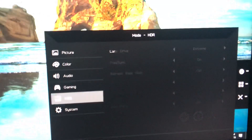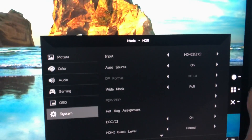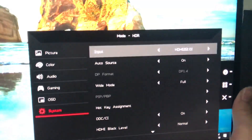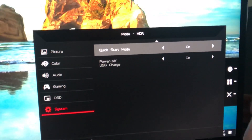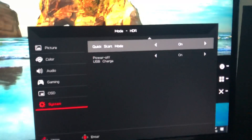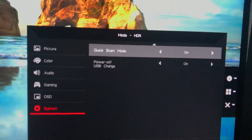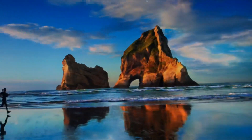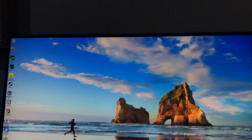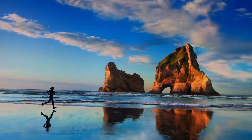Going down to OSD — nothing needed there. Under System, it tells you what input you're connected on and has Auto Source. There's a Quick Start Mode, which comes preset as off but I've turned it on. Power Off USB Charge means that even when your computer is turned off, it will continue to charge USB devices connected to this monitor. How awesome is that?